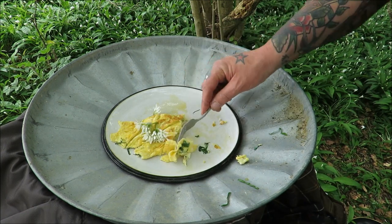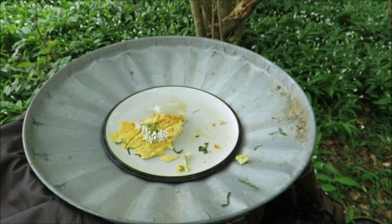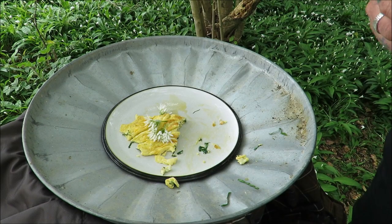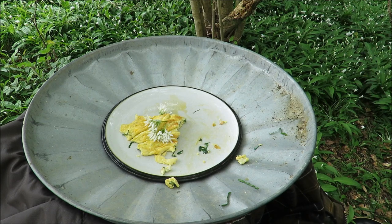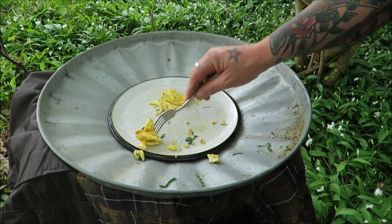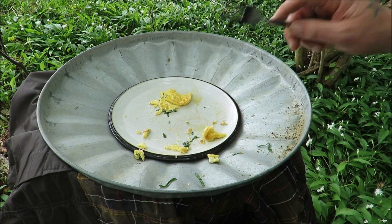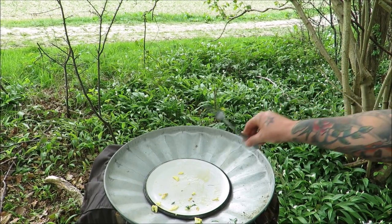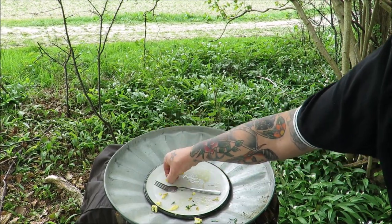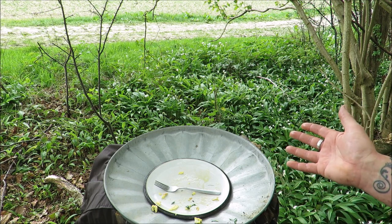So light, so fluffy — look at that! Just need a cup of tea. The taste of the garlic is just so delicate, but it makes such a difference. Well, there you go, my friends — my wild garlic omelette cooked in the wild. Free food, field to fork, wild harvest — it doesn't get better than this.